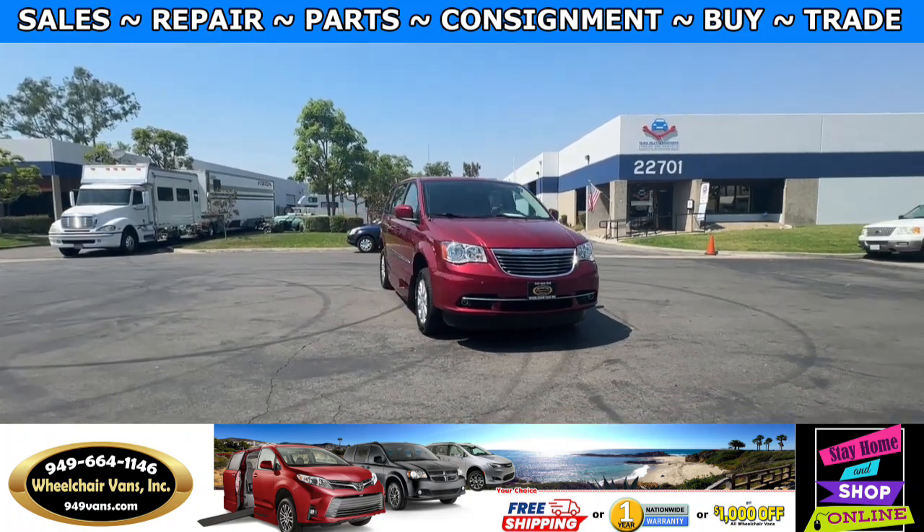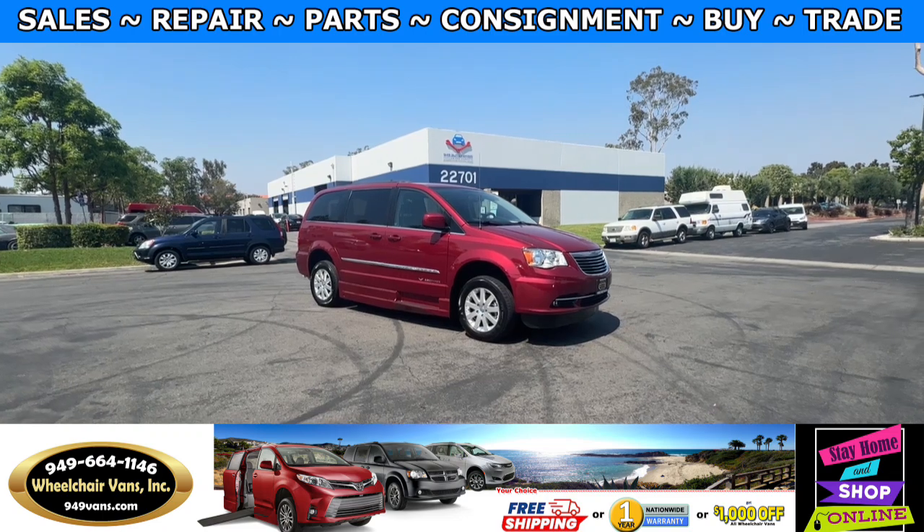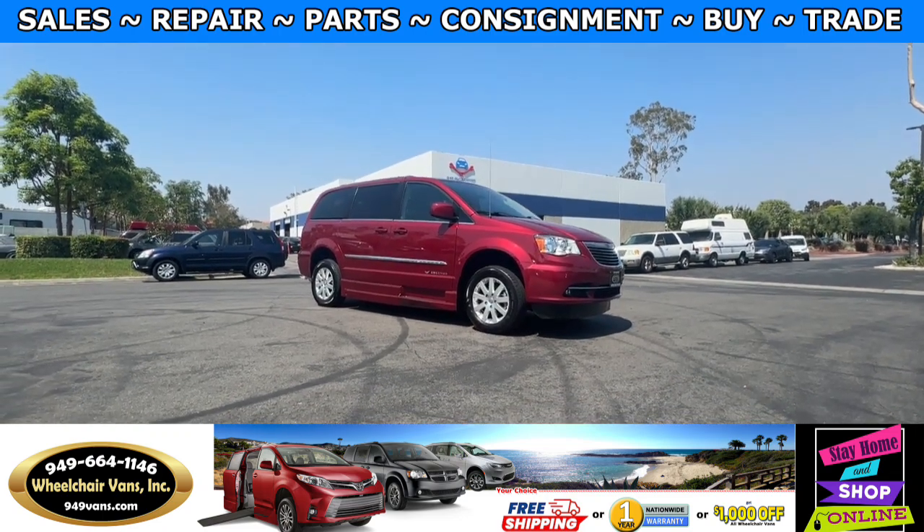Hello and welcome to Wheelchair Vans Inc. Today I'll be going over a 2015 Chrysler Town & Country equipped with the Emery van conversion.